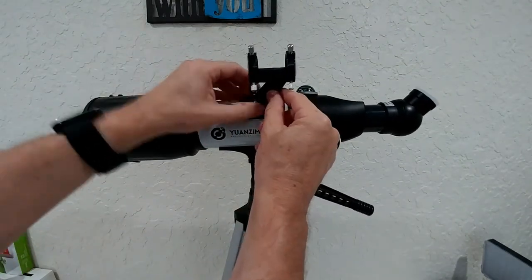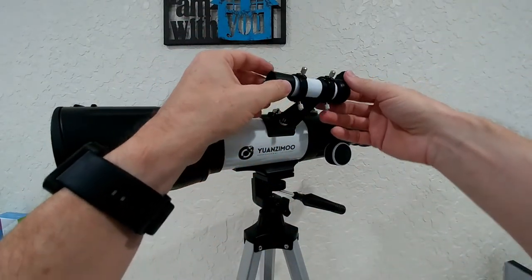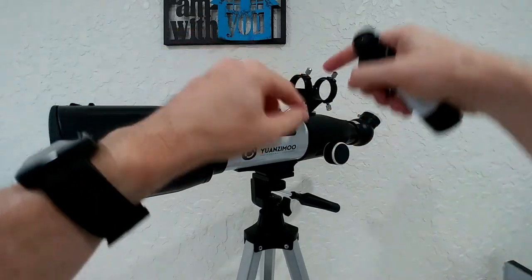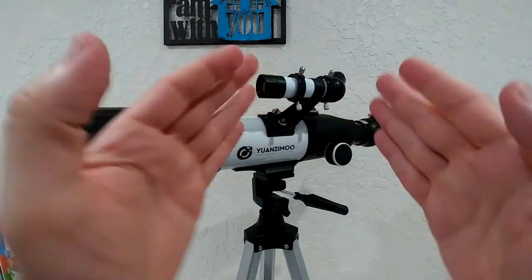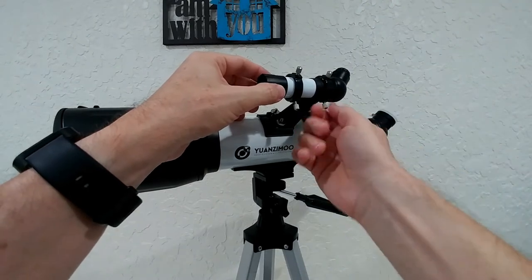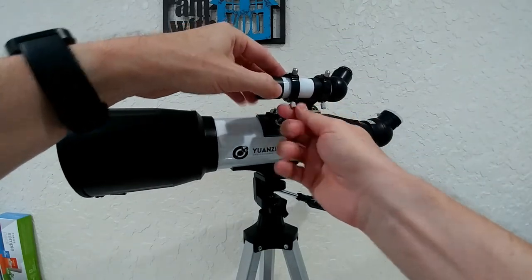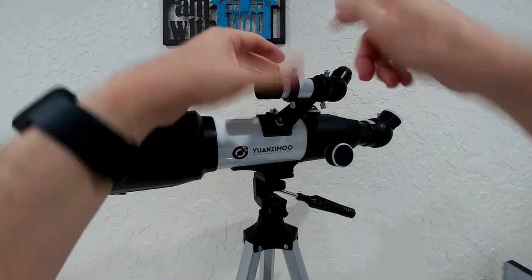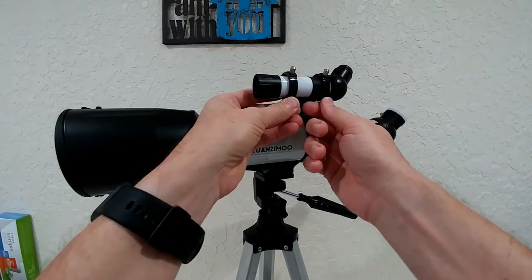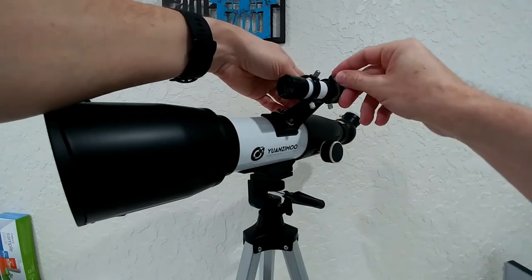The viewfinder installation is pretty easy. The actual real problem is how to secure it. There's a huge amount of space and we have these three screws. We can nicely position and point it towards the same location where the telescope is pointing, but it's a really difficult job to adjust it with just these three screws. This can take maybe 20 minutes or so to get it fully aligned. I had huge problems last time, and I can tell you this will be exactly the same thing.